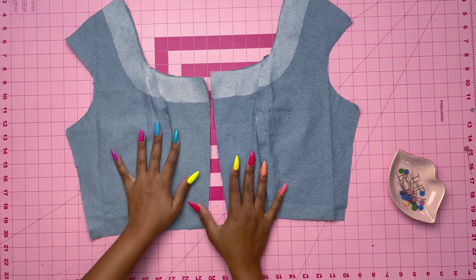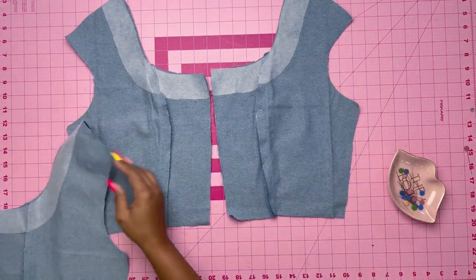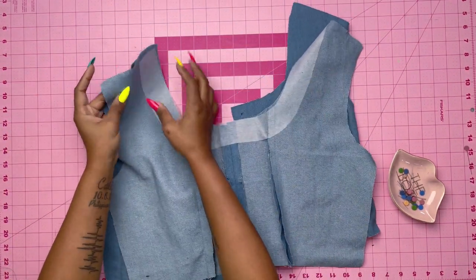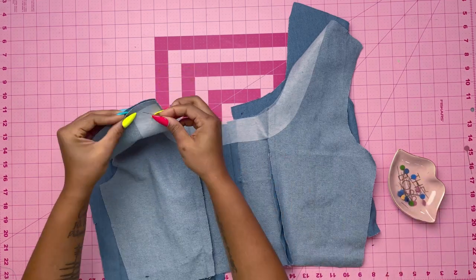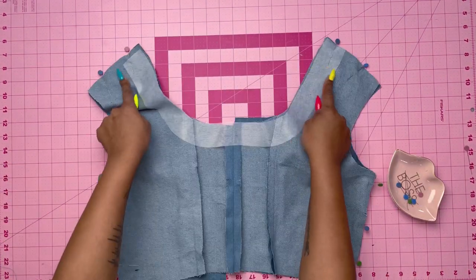Once you're done pinning the back lining, stitch those together, then grab your interfacing. Using pattern pieces 5 and 6, place the interfacing on the wrong side of the front sections of the lining as well as the back sections of the lining. Pin the shoulder seams together and stitch the shoulder seams. Again, do not stitch the side seams — I did it out of habit and had to take it out at the end.